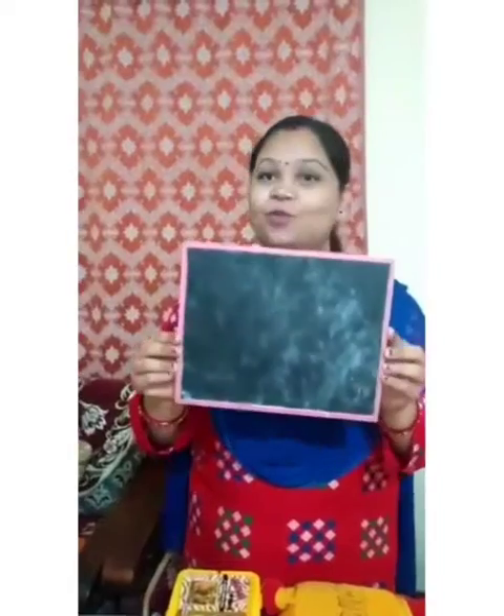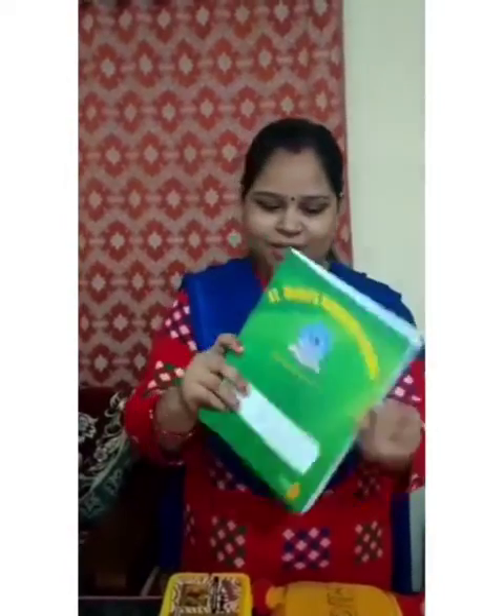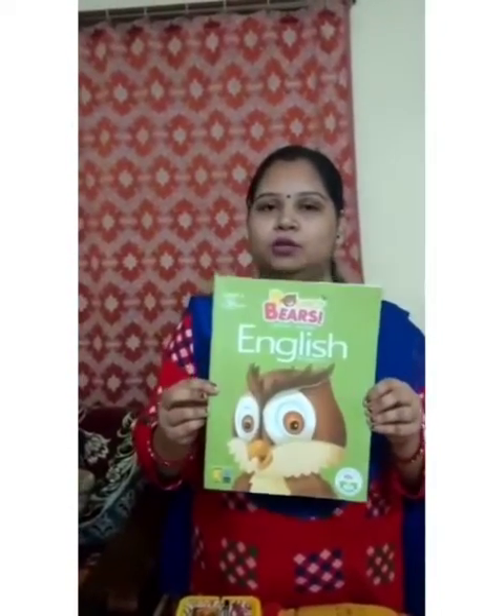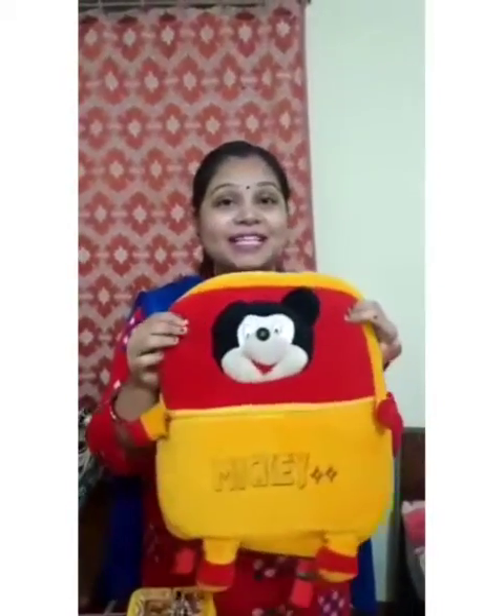Do you have it now? What is this? This is a slate. This is a copy. Again say — this is a copy. What is this? This is a book. What is this? This is a book. And children, where do you keep all the things? Inside your school bag. What is this? This is a school bag.